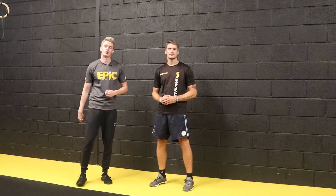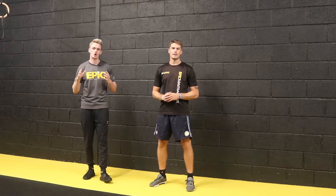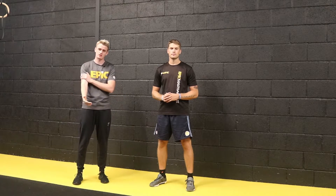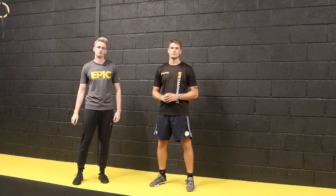Welcome back to the fifth edition of Technic Tuesday, joined here by Matt. We're going to be going through two variations of a bicep curl. This is going to be a good movement strengthening the biceps as well as the forearm and your grip strength when holding that bar. These are the two movements.